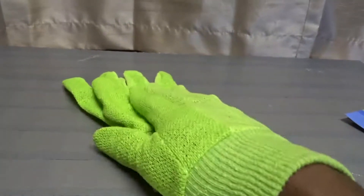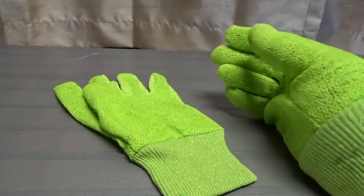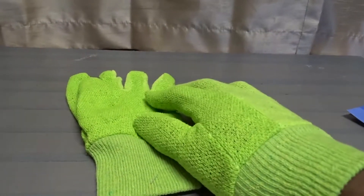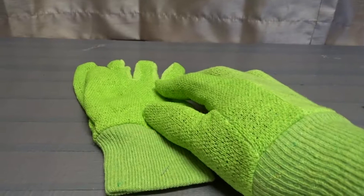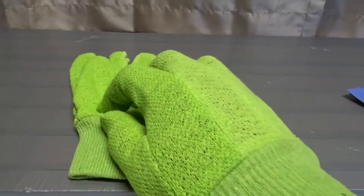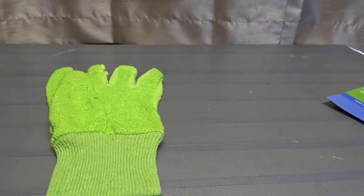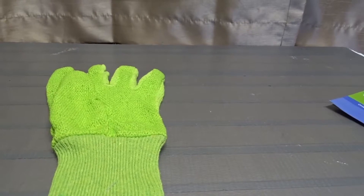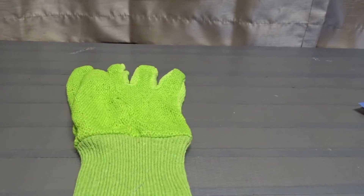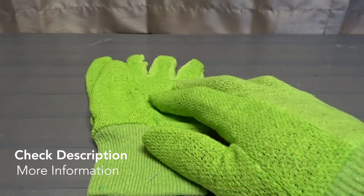Maybe I'll give them to a smaller person who could use them, like my wife — though they might even be too big for her. I will get some use out of them somehow. Anyway, these are the Garden Collection Jersey garden gloves. I hope you find this information useful and I will talk to you again soon. Bye bye.